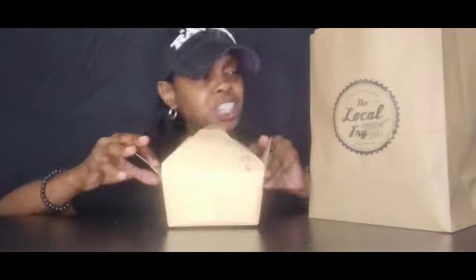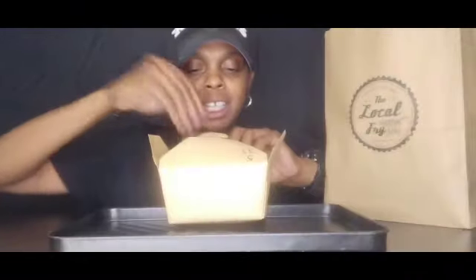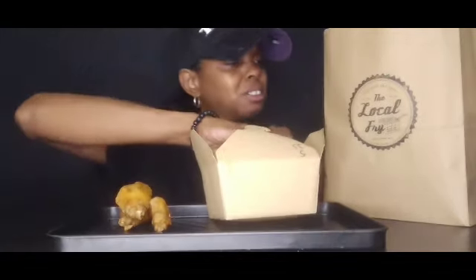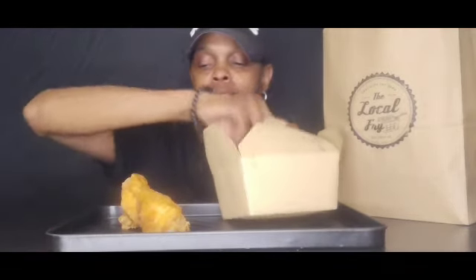It don't look like Jamaican Jerk. Do this look like Jamaican Jerk to y'all? I don't know, but it says Jamaican Jerk. I'm going to get my little tray. We got the Jamaican Jerk. I was looking — it just don't look like Jamaican Jerk. Everybody makes it different, I guess.